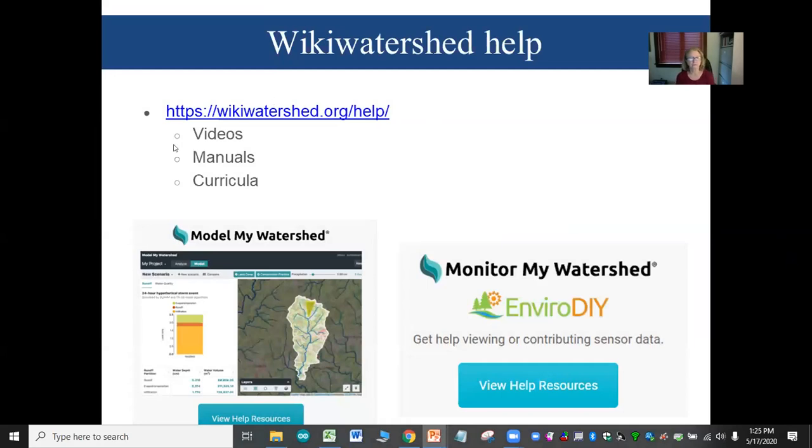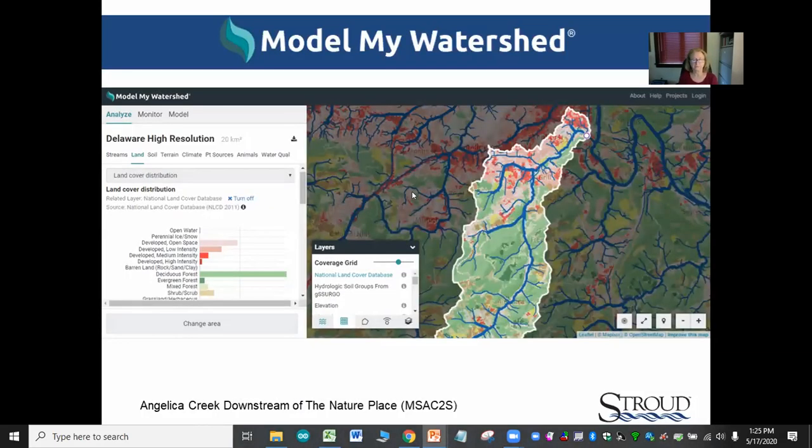There is help available in Wiki Watershed — go to the help tab. Videos, manuals, and curricula are available to use. Model My Watershed is a really good resource for understanding your watershed: you can delineate the upstream watershed at a sensor station site, delve into land uses, predicted nutrient loads, predicted sediment loads. You can also change land use and conservation practices to see how those changes affect water quality.